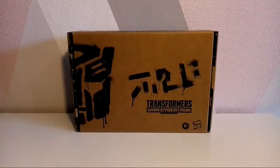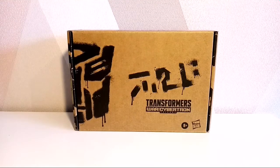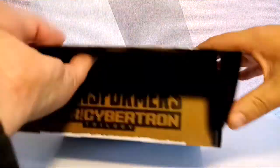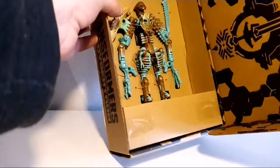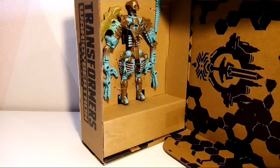Hello and welcome to a Smerd P video. Today we are looking at Transformers War for Cybertron Trilogy Generations Transmutate. We have the usual box expected with Generations, with the beautiful weird stuff in there and Transmutate. I'm going to get him out of his cardboard cage — environmentally friendly rather than plastic.